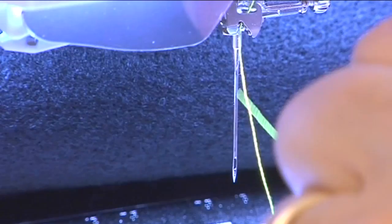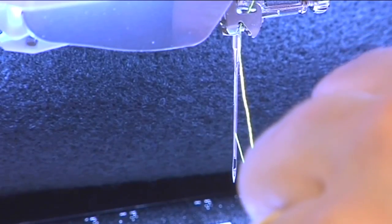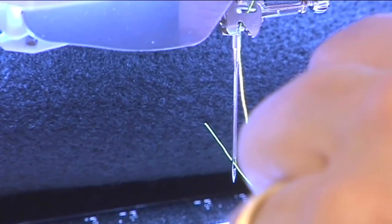One pesky thing about sewing is threading the needle. A trick that I learned is to put your thread in the groove in the front of the needle, slide it down, and it will go right into the eye every time.